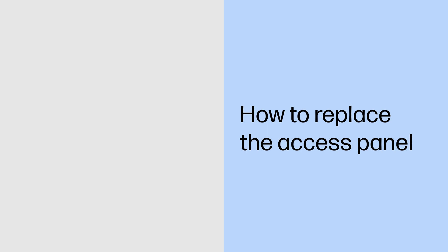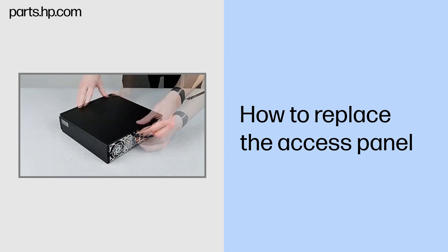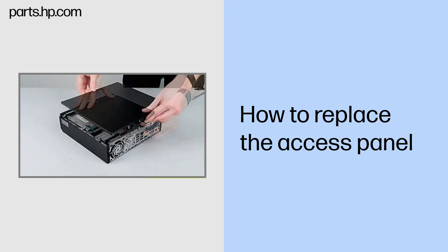How to replace the access panel. Removal: Loosen the captive thumb screw that secures the access panel. Slide the panel back and lift it away from the chassis.